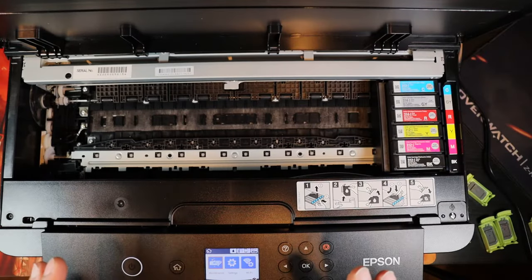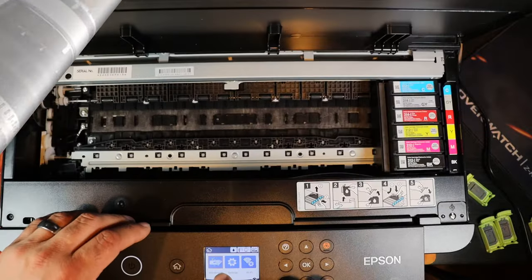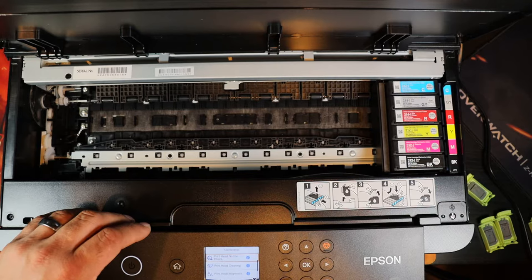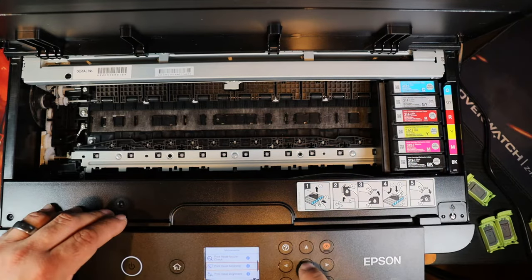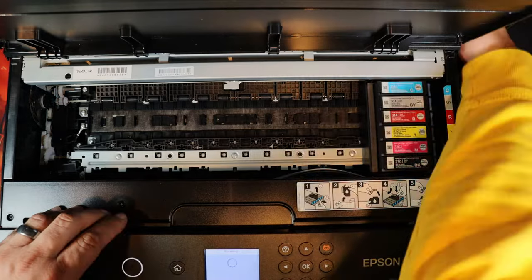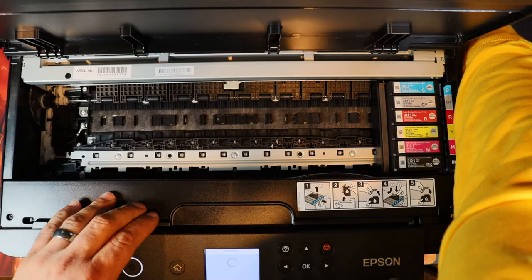Now with the print head aligned and everything done, what we're going to do is we're going to be removing this roller right here. Go to the first screen, which is Maintenance — select that one. Then we're going to go to Print Head Cleaning, go down one, Print Head Cleaning. What it's going to do is it's going to move the print head. Now what I'm going to do is I'm going to remove the power as soon as it moves to be able to unlock it. So we go to Print Head Cleaning, and then we're going to remove the power as soon as we see that print head move more to the left.